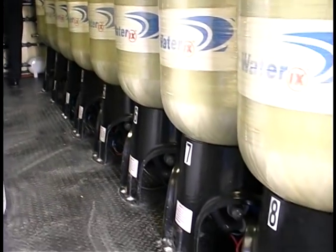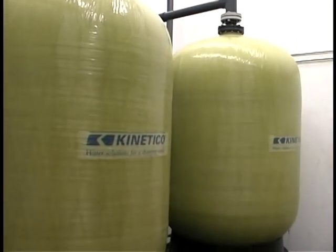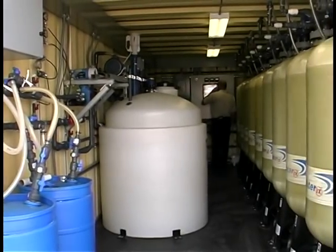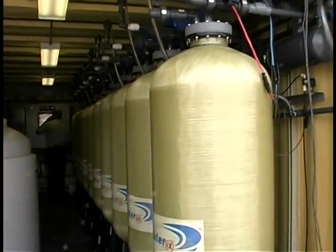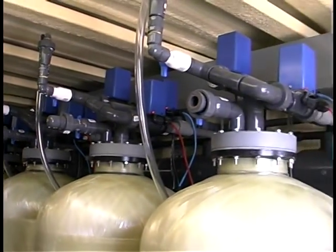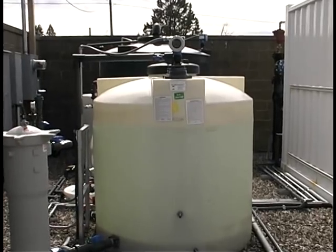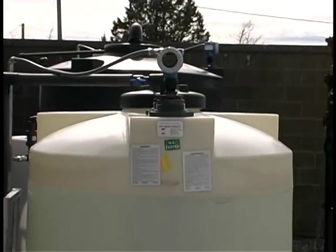One advantage of multiple vessels is that a more constant flow of finished water can be produced. The two-vessel system at Fruitland loses 50% of its production for nearly five hours during regeneration. Since anion exchange also removes bicarbonate alkalinity, the multiple-vessel staged regeneration approach provides finished water with a more stable pH and alkalinity. This can be important for lead and copper control. This system is controlled by a computerized system that can be accessed remotely, reuses brine three times, and uses rinse water for brine production, reportedly producing a lesser quantity of waste.